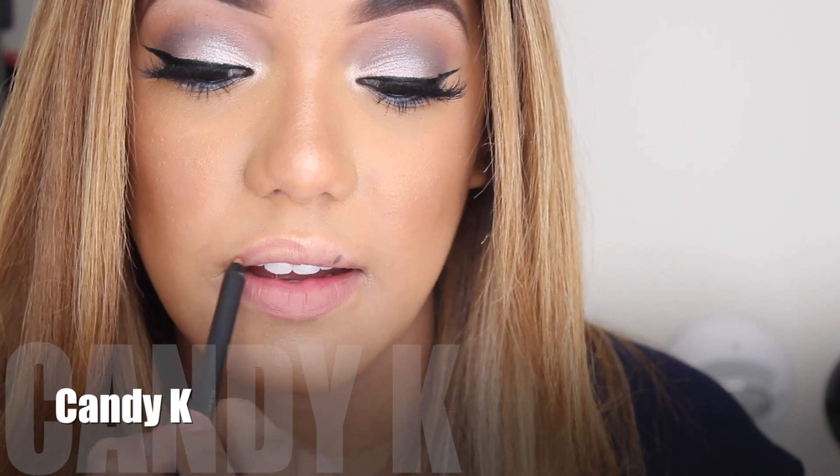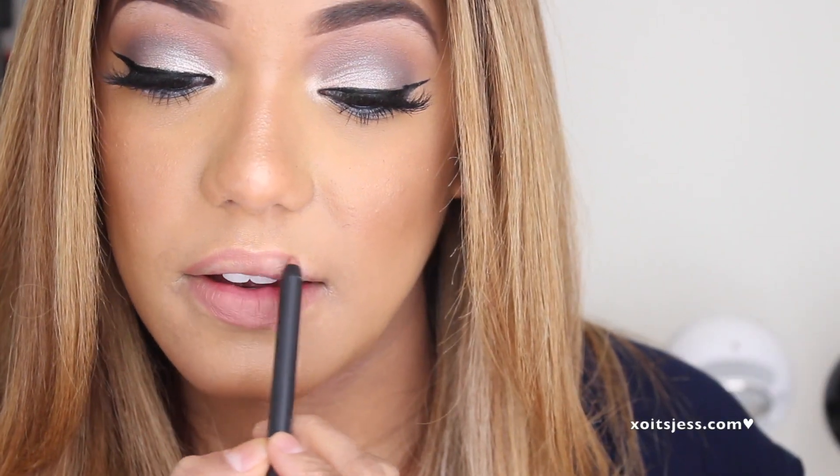The first one is Candy K, and this is one of the nudes I liked the most out of the three. The pencil glided on perfectly and the color was perfect — not too dark, not too light. It was like the perfect pinky nude. I really enjoyed this one. It looks so nice and you could wear it with pretty much everything.